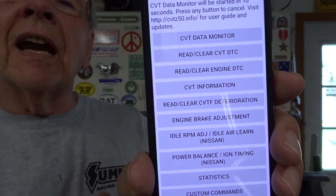You connect your truck via Bluetooth to an app on your phone. The app is called CVT-Z50 — that's CVT-Z50. You get it in the Play Store and it's $4 plus tax.